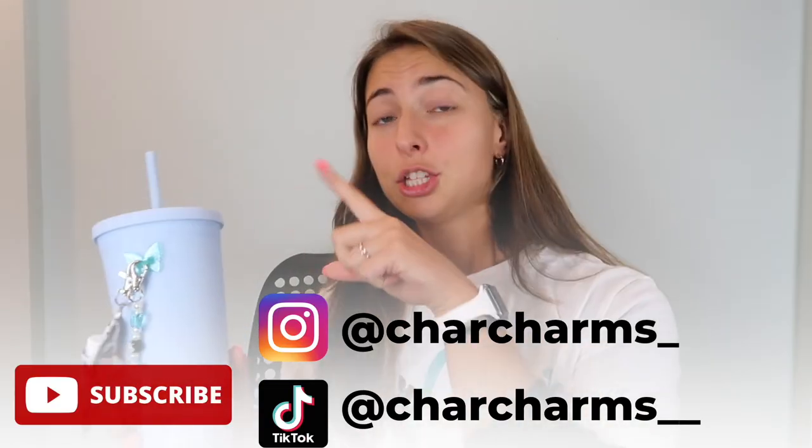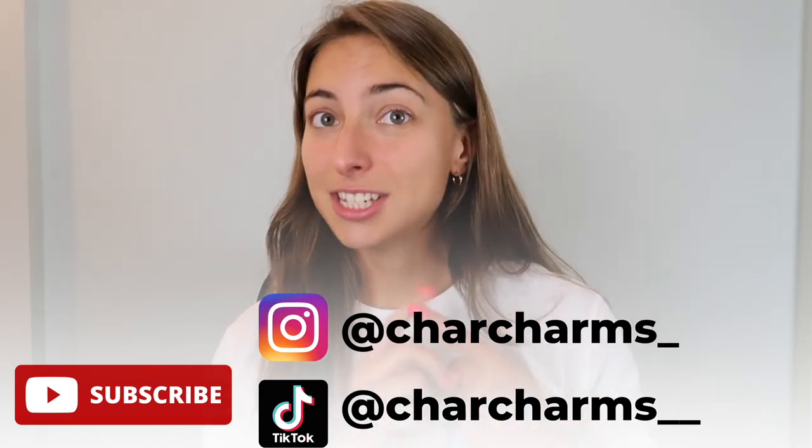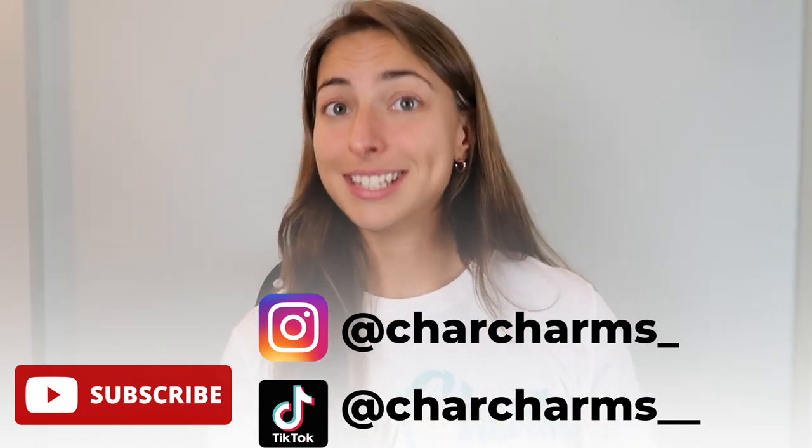No matter what, Char Charms is something you should absolutely try out if you haven't already. If you have any questions, comments, or concerns, let me know in the comments below — I will respond to everyone. Make sure to click subscribe, turn on post notifications, follow our channel, and follow us on Instagram at Char Charms underscore, and on TikTok at Char Charms underscore underscore. We're also on Pinterest and Tumblr. There will be lots of new updates and new projects coming, and there will be another YouTube video in one week — comment what you'd like to see. The next video is going to be an HQ tour, so stay tuned!